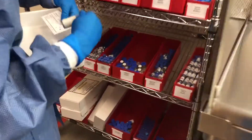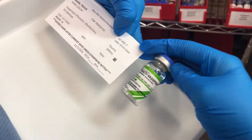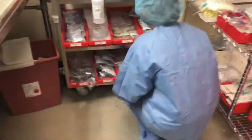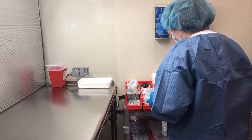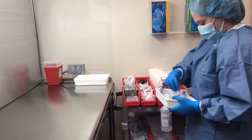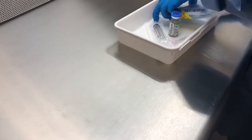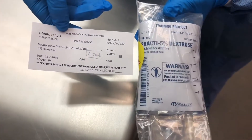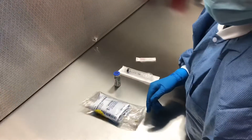Next, grab your medications and be sure to double-check that it's the right one with your patient label. Also, double-check your solution to make sure it's the right concentration as well as the right amount of milliliters. Next, grab a syringe and a needle that is appropriate to the compound that you are making. Before you start compounding, make sure to double-check that both your medication and your solution are correct, and that you know how many milliliters you will be drawing up and putting into the bag. As you take your products out of the basket, make sure that they are 6 inches from you as well as 6 inches from the filter, and lay them out in an order that is easy for you to use as you are compounding.